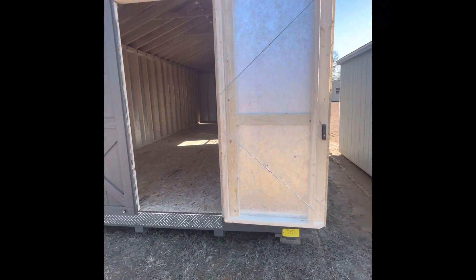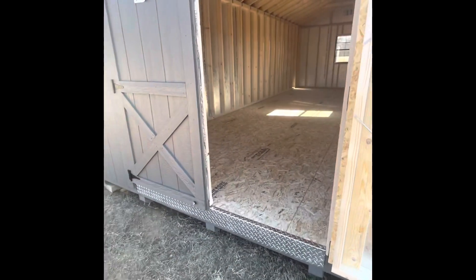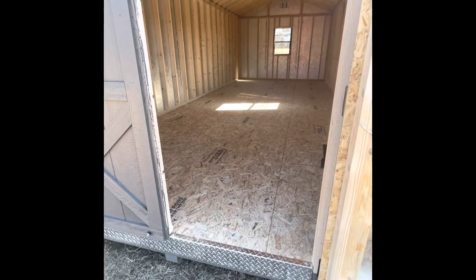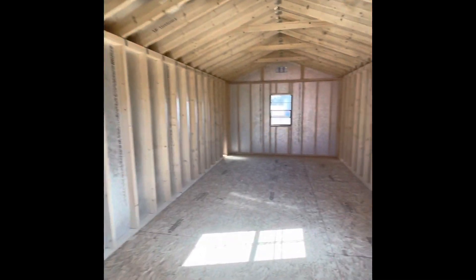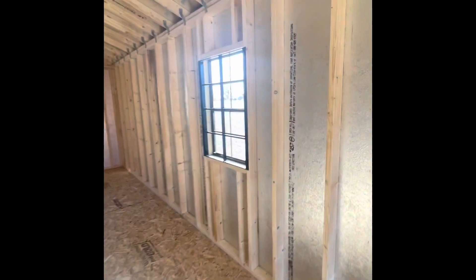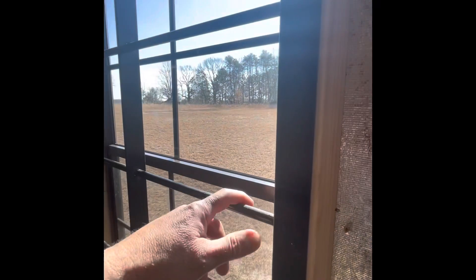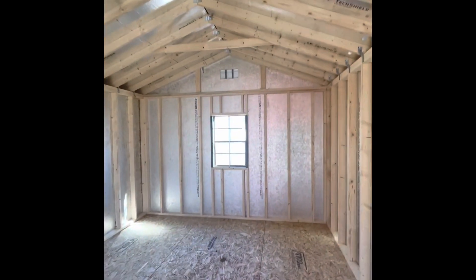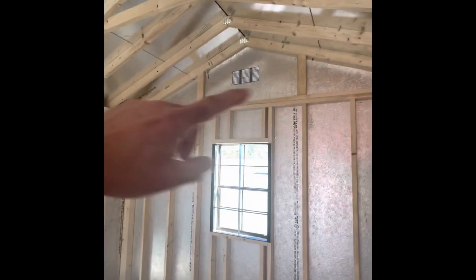This one's a 12 by 28 and it's got insulation and tongue and groove on the flooring, just like a house does. It's pretty spacious in here. It also has metal bars on the windows for security, which is a nice touch. The ceilings are tall — you could put a little loft section up here.